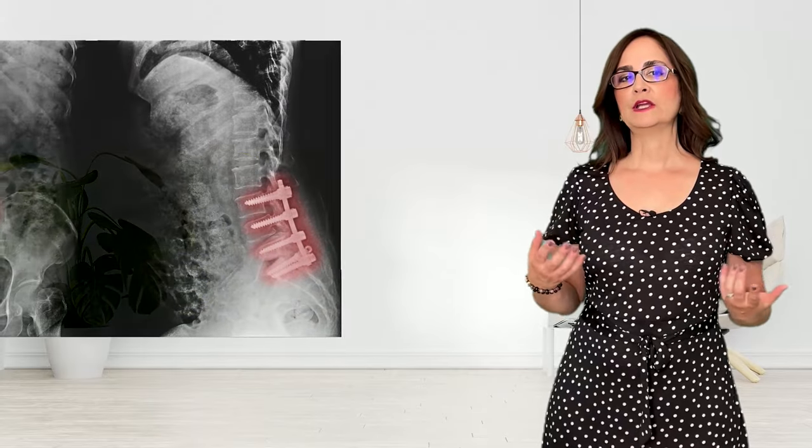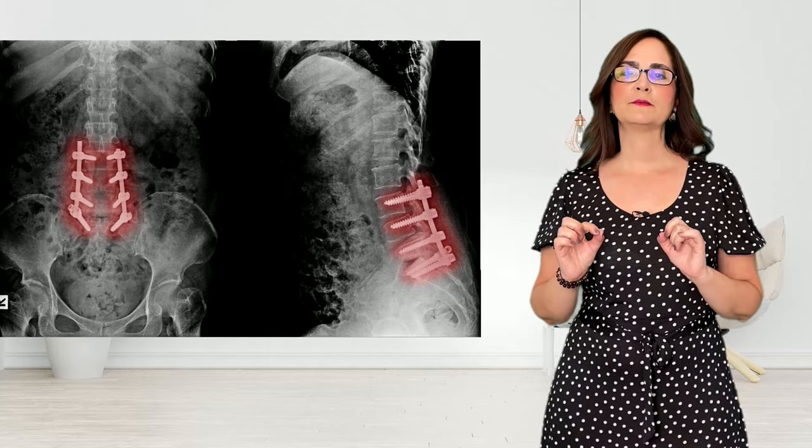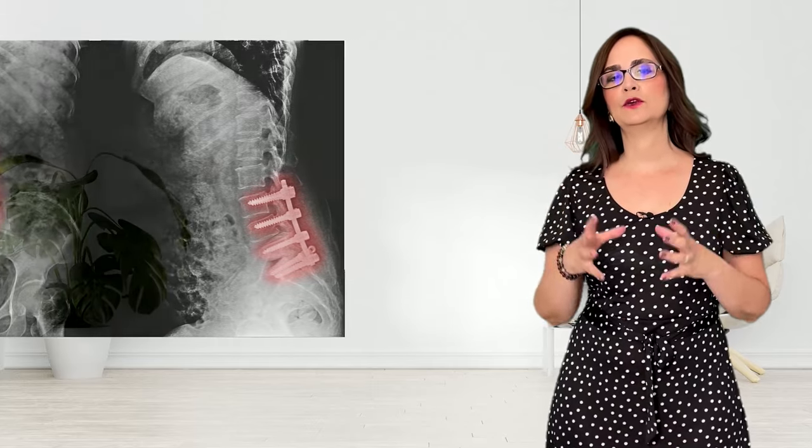Another way to fuse is to use plates and screws and fixate the bones. The thinking behind this is that if the bones don't move anymore, there will be no pain.